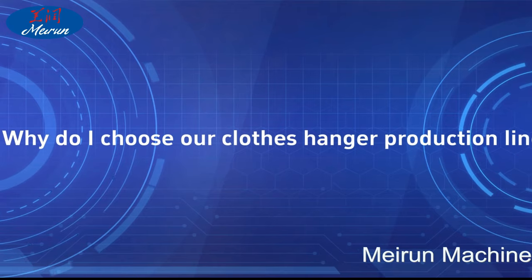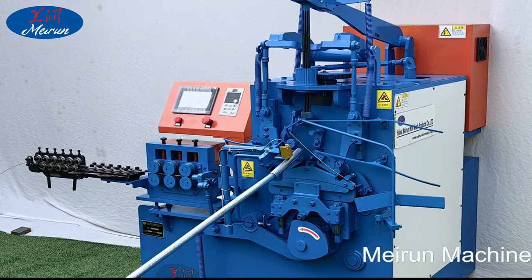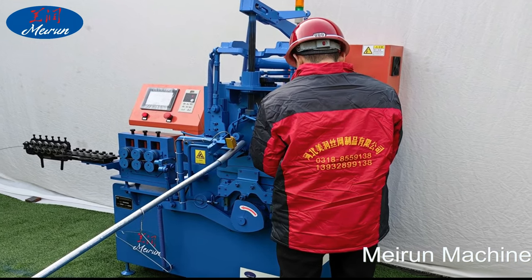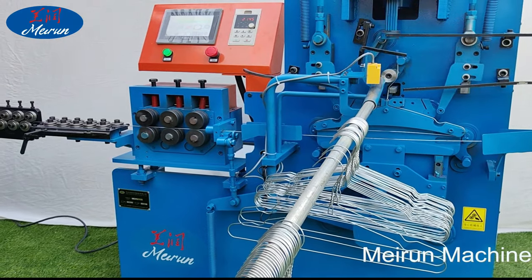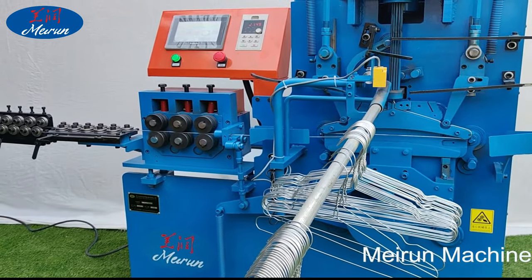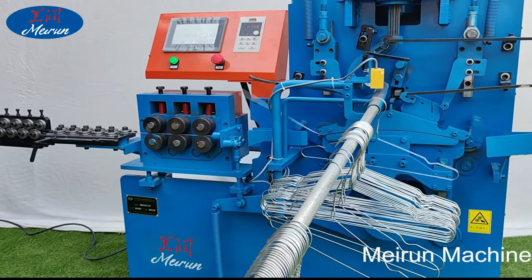All machines support customization. Our company supplies all the raw materials related to the coat hanger, such as black iron wire, galvanized iron wire, PVC wire, 201 and 300 series stainless steel wire, etc., solving your concerns about purchasing raw materials.